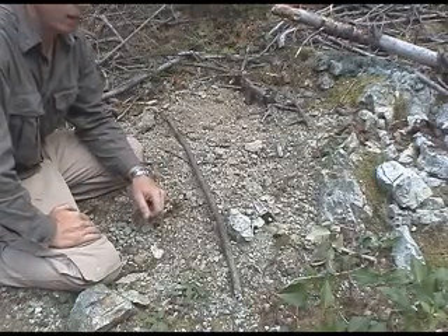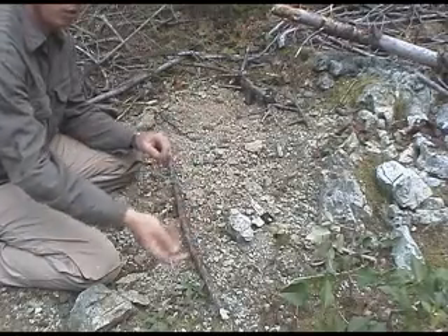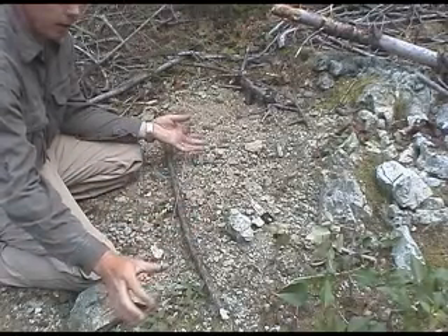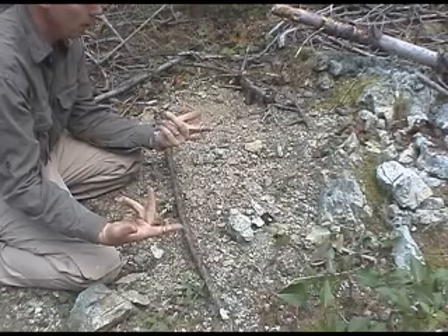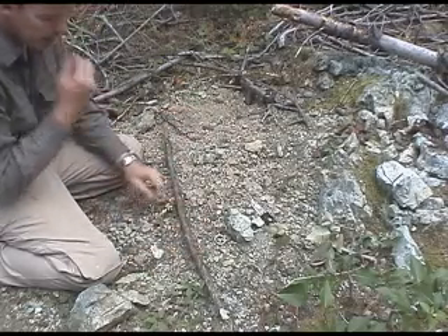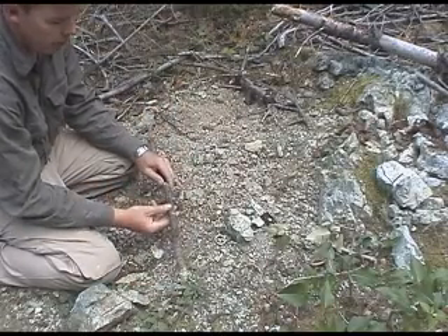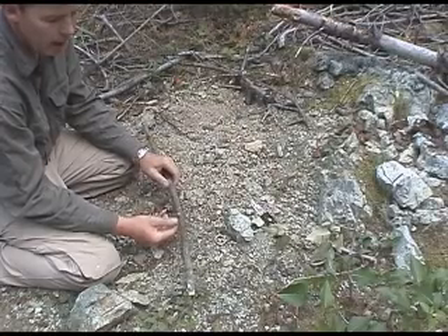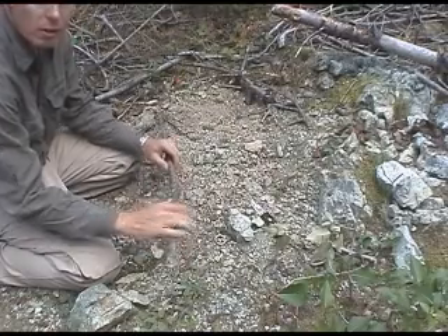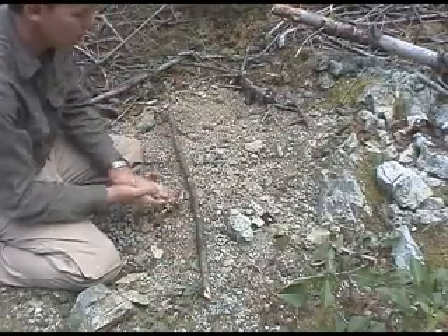Hello, Paul Rumson here from workwearcanada.com. I'm just going to quickly show you another couple of applications for the BCB wire saw that we sell. Obviously I've shown you one where you can cut using the finger rings, and another way is to make a bow saw. All you have to do is find a branch about a half inch to three quarter inch diameter, and you want a little bit of green in it because it's got to be a little bit flexible — you don't want anything too dry.